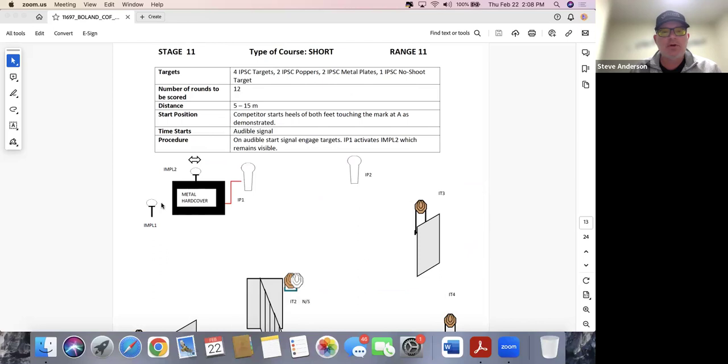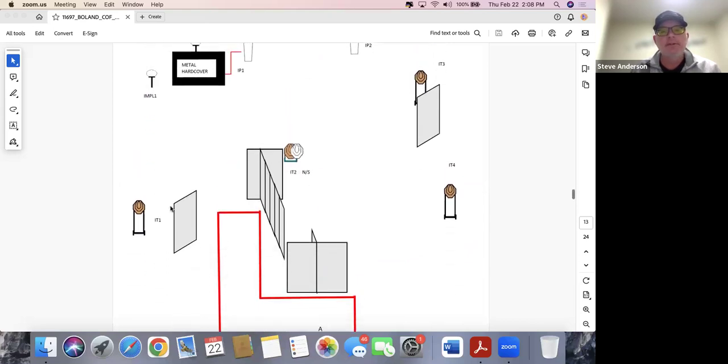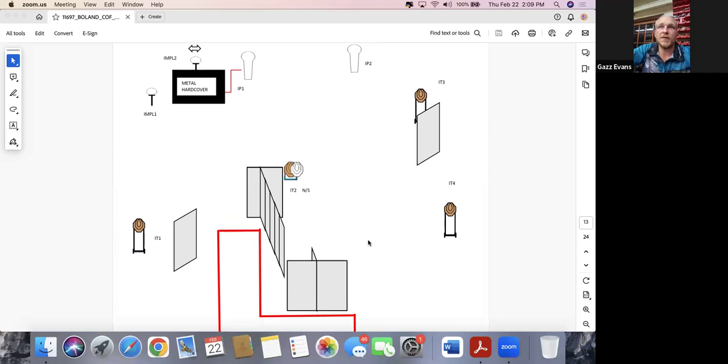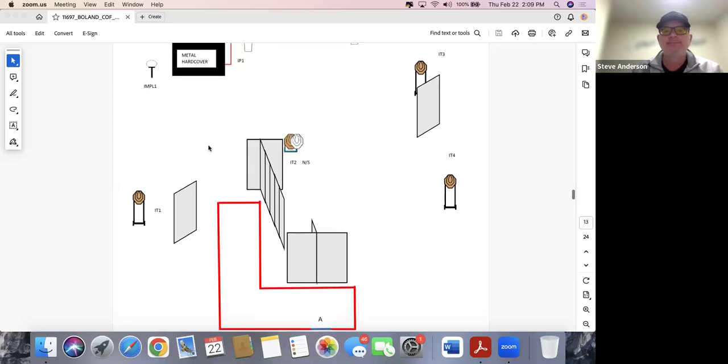Stage eleven: four IPSIC, two poppers, two plates, one no-shoot, 12 rounds, both feet touching the mark on the egg, and there's a moving plate. Your strategy on a moving plate isn't any different from a paper target — the only thing that might change is how many targets you can engage between activation and the plate becoming visible, since they sometimes activate slower than a paper swinger. Nobody listening to this will do it, but many competitors will take the activator, miss this target, then panic between the moving plate and the already-missed static target — all because they didn't invest in a slightly better sight picture on the miss.